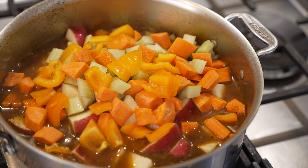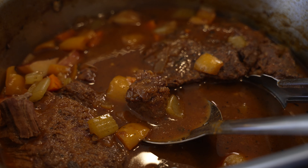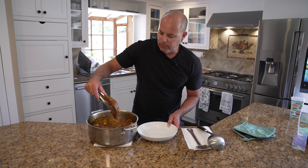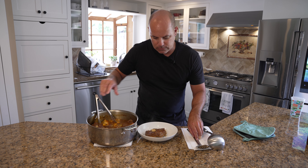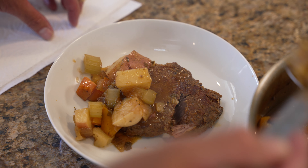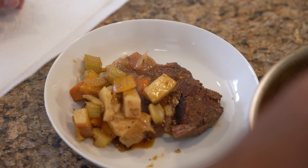About two and a half hours at 315 degrees or so and we are done. Let's go ahead and get a piece out — it's really nice and tender but not crazy mushy tender. Scooping some of these veggies out — carrots, celery, bell peppers, potatoes — and then just a little bit of that gravy.